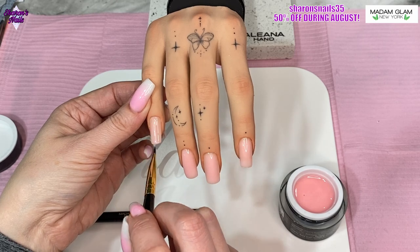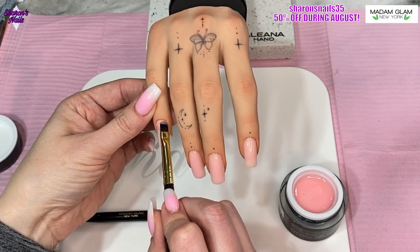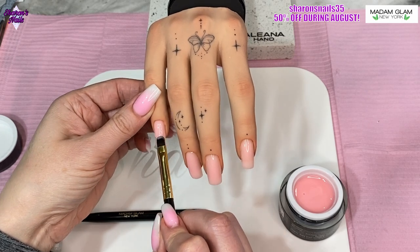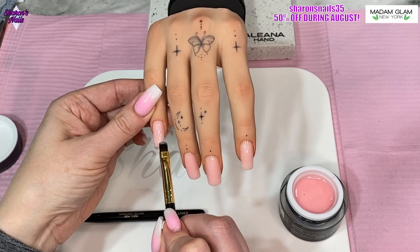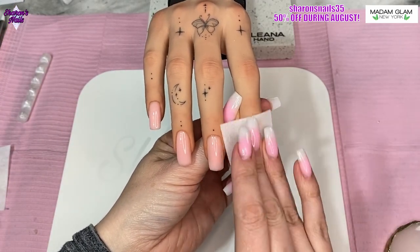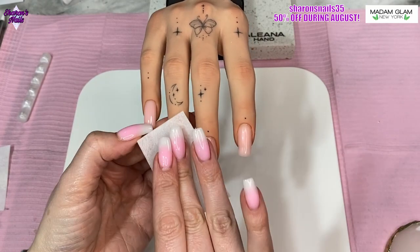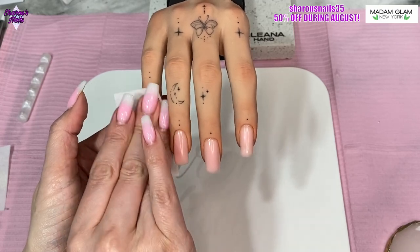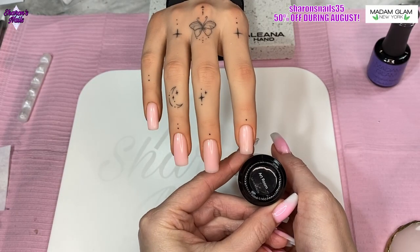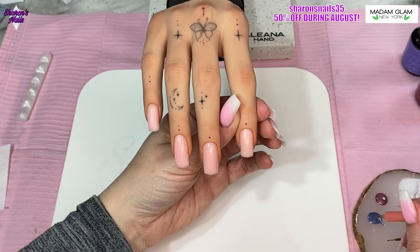If you get your application right and you don't use too much gel, it's possible to not need to file it. It's so smooth — I love the consistency of this gel. When it's cured it is really smooth and it self-levels really well. When those are all cured I'm just going to wipe the dispersion layer off with a wipe and some alcohol, because I'm going to be painting some of the holographic gel polishes from this collection — two of them: the pink one called Art Room and the purple one called Science Lab. We're going to do some drips.